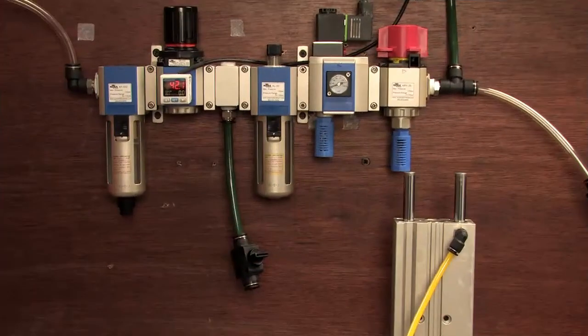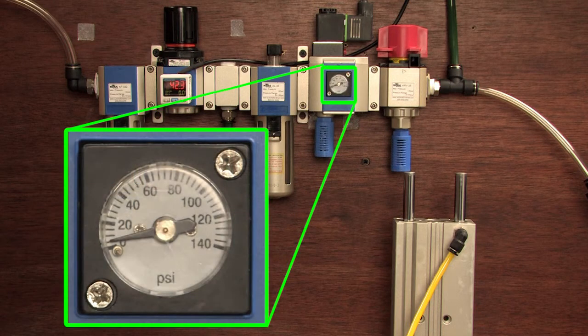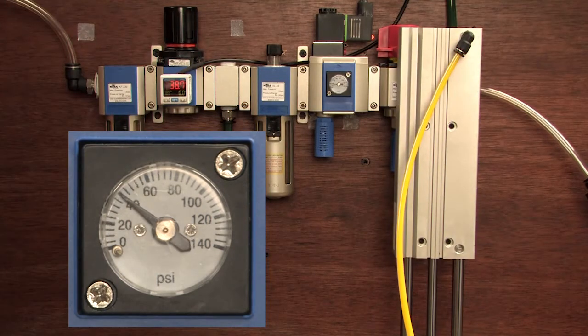Let's do that again, but this time let's set the system pressure to 40 psi. We expect that when we apply voltage to the valve, the pressure should rise to about 50%, which in this example is 20 psi, and then it should release the full 40 psi system pressure to the downstream components. And sure enough, the pressure climbs to about 20 psi and then releases. Perfect.